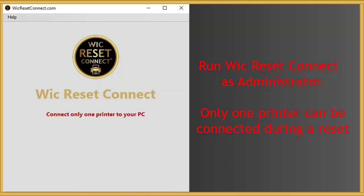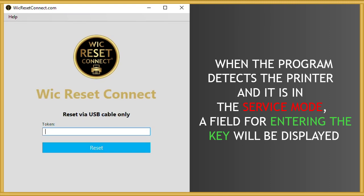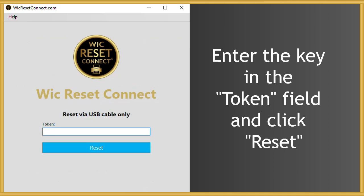Run WIC Reset Connect as Administrator. Only one printer can be connected during a reset. When the program detects the printer and it is in service mode, a field for entering the key will be displayed. Enter the purchased key in the Token field and click Reset.